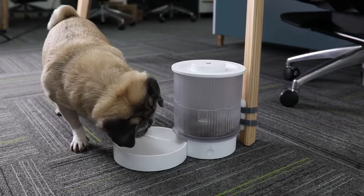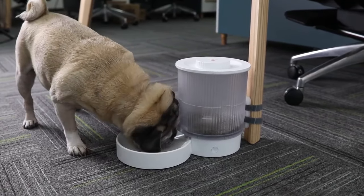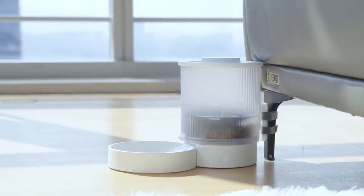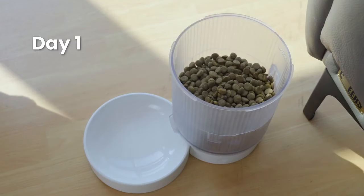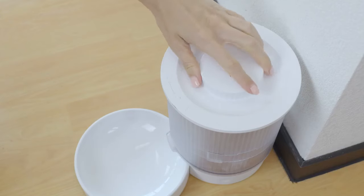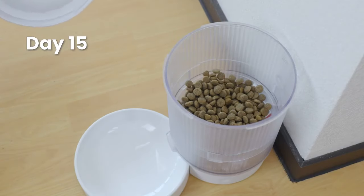The lid and the food outlet are sealed to not only prevent pets from picking up food, but also to ensure the preservation of the pet food. Care means that you don't need to worry about pet food being affected by insects or getting damp, whether it is the first day or the 15th day.